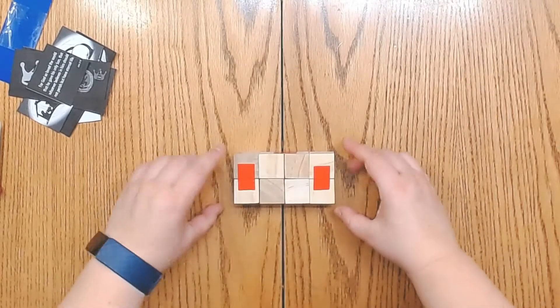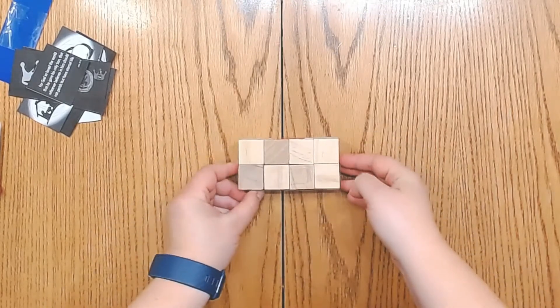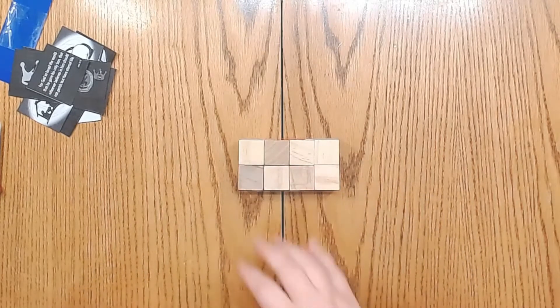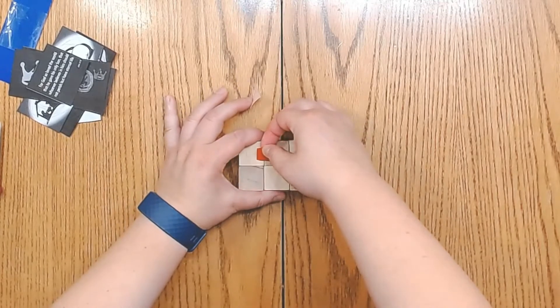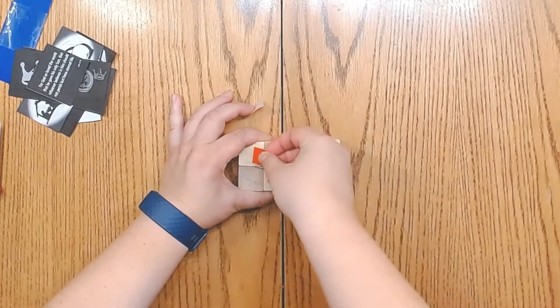Now we're going to flip it over so that it's all blank cubes — there shouldn't be any tape showing on the top. We're then going to take pieces of tape and connect the cubes like so.